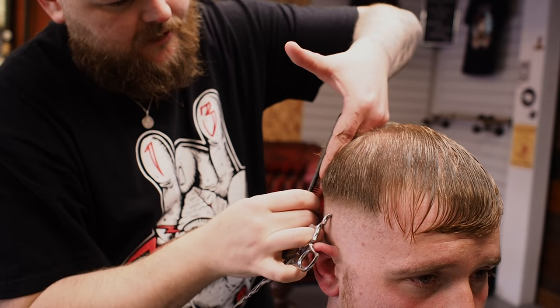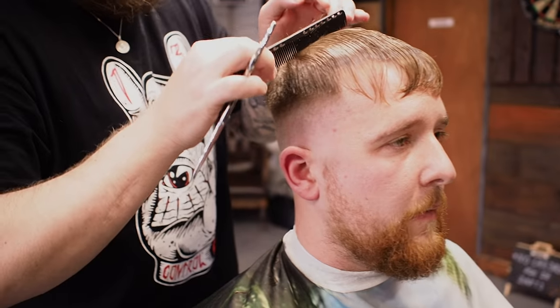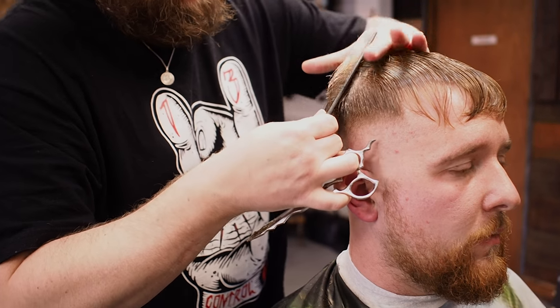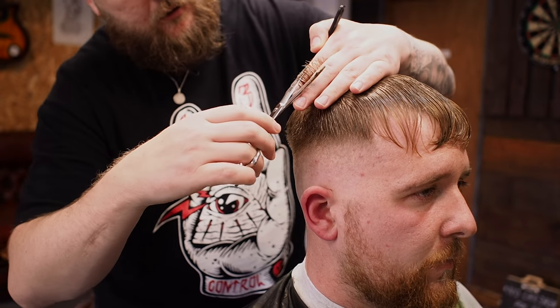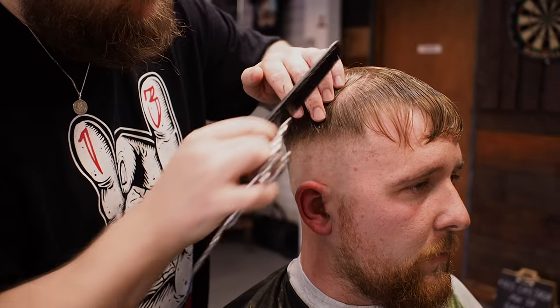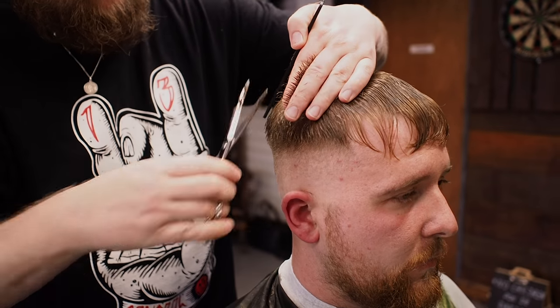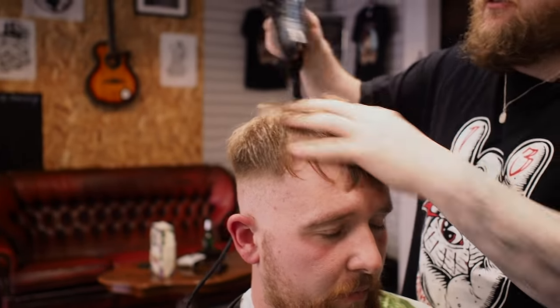So we're working around there — going to keep the crown nice and flat to the head. Then we're going to be pulling sections parallel and taking off that bit of bulk there. Okay, so we're just drying the hair — just a nice finger dry.